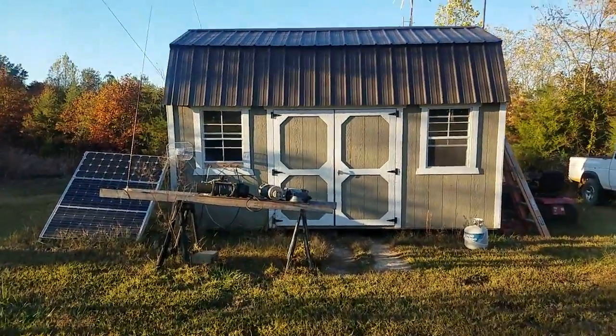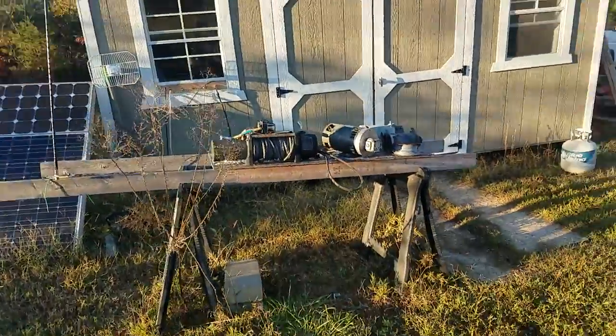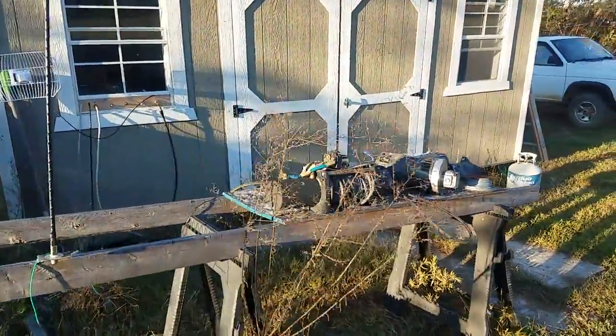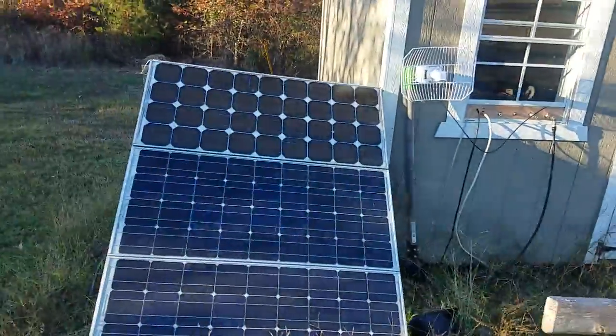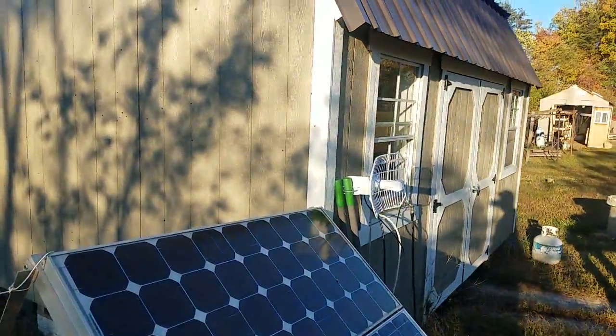We are completely off-grid. I'll give you a little quick run around. Just a couple of motors and electric projects, not much for solar panels. My current project I'll show you more of — 5 GHz Ubiquity.